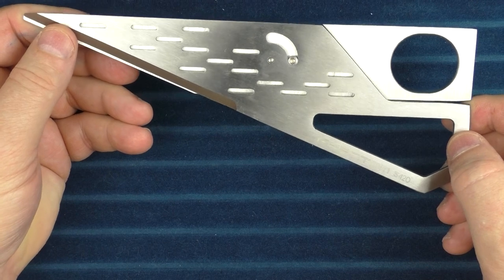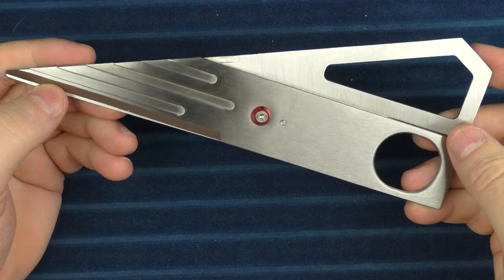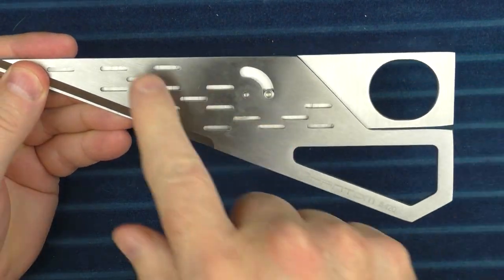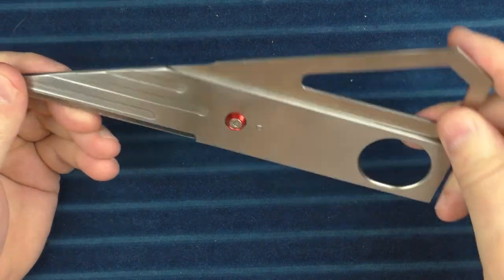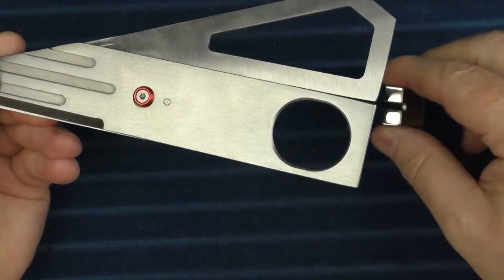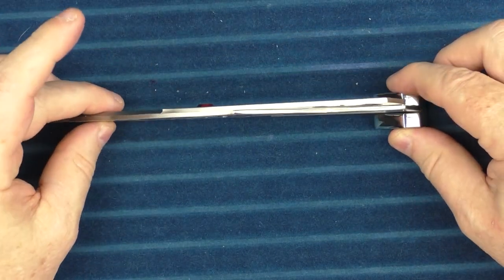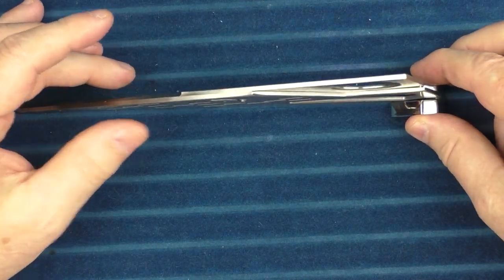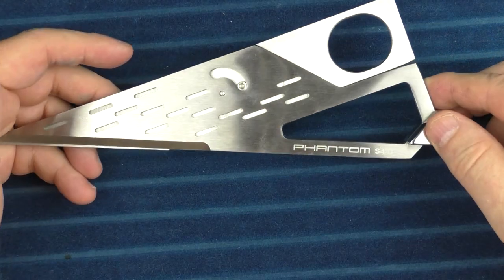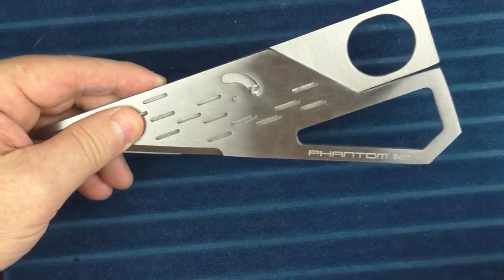Next up is something truly unique: the Phantom S420 scissors. I like the looks of this — it's really sharp, and I like how one side has a different look than the other when it comes to these scissors. It also comes with a little stand, so it stands up on your desk. I think that's a nice item to have on your desk because it is an attention-grabbing item that's also useful.